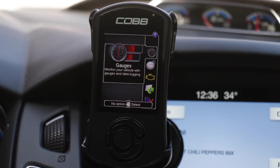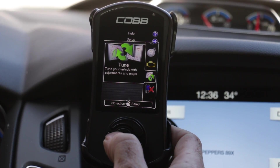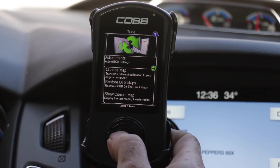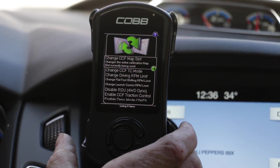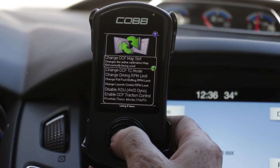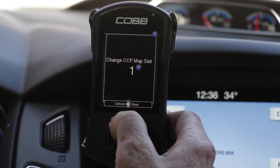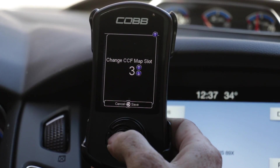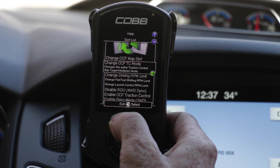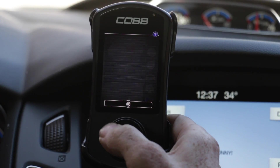I'm now going to show you how to access changing the slots on your Cobb access port. We're going to do that by scrolling down to Tune, hitting Select, going up to Adjustments, then Adjust ECU Settings, and hitting Select. You'll then see Change CCF Map Slot, which changes the slots in your optimized Mountain Tune. Hit Enter. As you can see, we are currently on map slot one. To change to two, just hit up — you can go to two or three. Once you have the desired map slot, hit Enter. I'll go ahead and change mine back down to one, then exit out to the normal gauges screen.